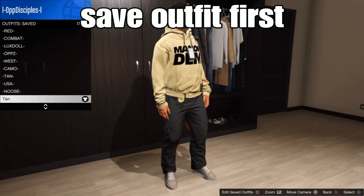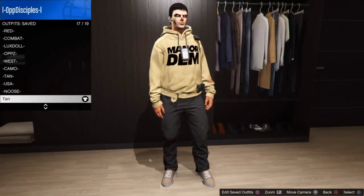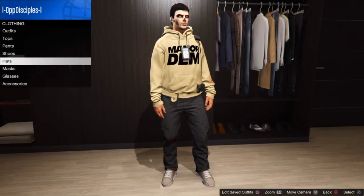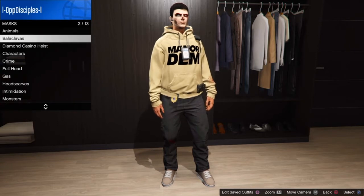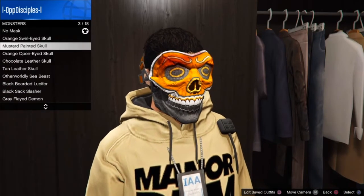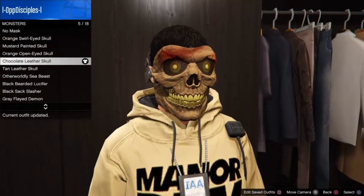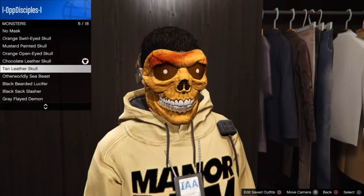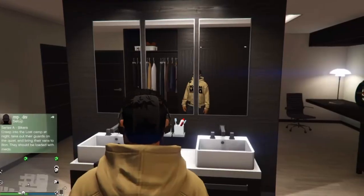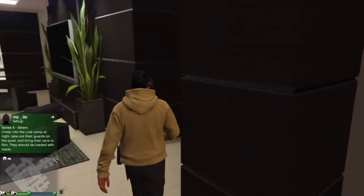We're not done yet — we want to add a mask with some glasses and a helmet to our outfit. Back out, go down to Masks. Go to not-two monsters, carry according slots to slot 10. From there, select any type of mask of your choice. For me I like the charcoal chocolate leather mask. The next step is to do the telescope glitch to add a helmet with some glasses.